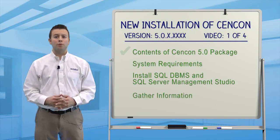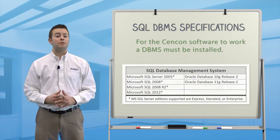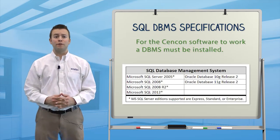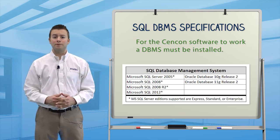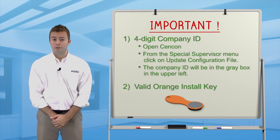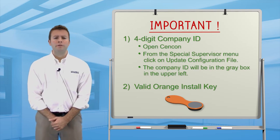For the Syncon software to work, a SQL Database Management System must be installed. Examples are listed here. For these videos, we use Microsoft SQL Server Express 2008 R2 and SQL Server Management Studio. Before we start, be certain you have a valid orange install key and are thinking about a 4-digit company ID. Both of these are very important.